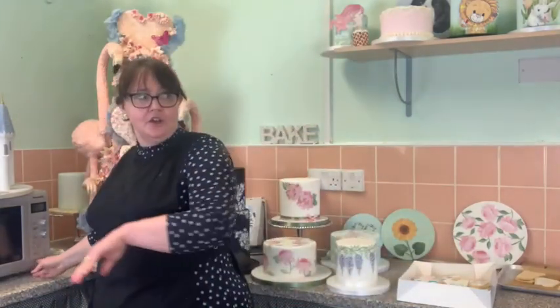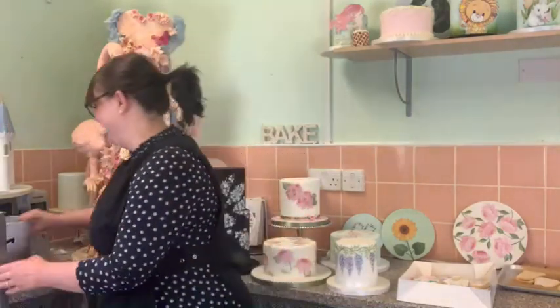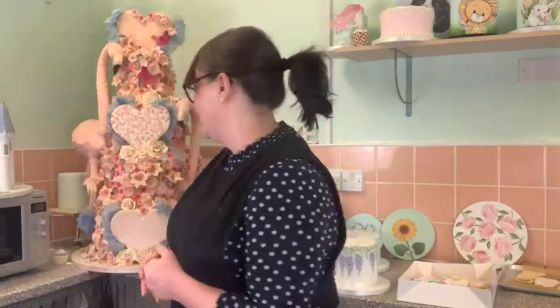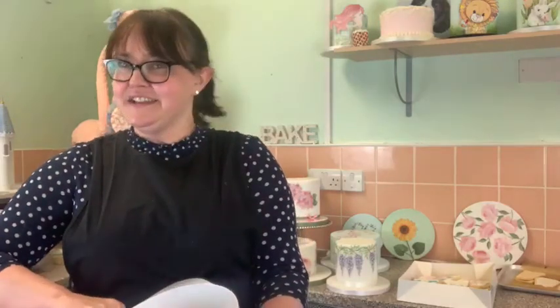For caramel chocolate on the tempering scale, I'd guess it's similar to ruby. Someone in the comments has confirmed it's the same as white. Dark chocolate has high cocoa solids so it takes much longer - you look at it and think it's never going to happen, and then all of a sudden you're there.